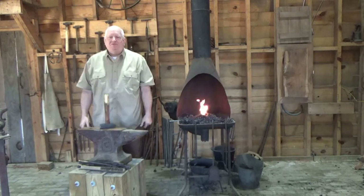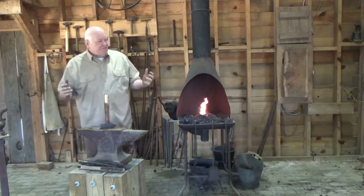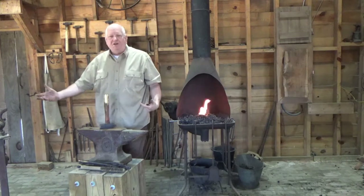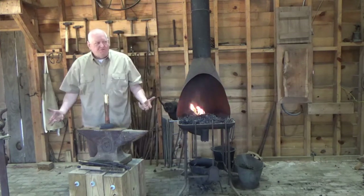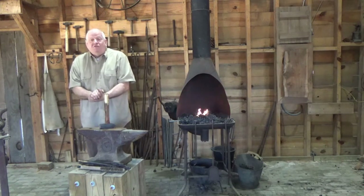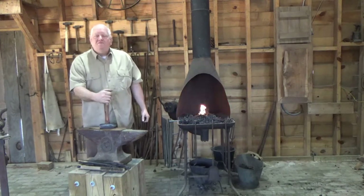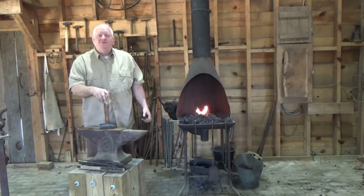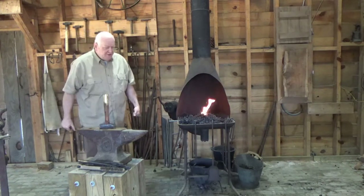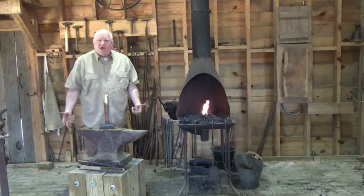Hello, welcome to the workshop at the Tobacco Farm Life Museum here in Kenley, North Carolina. This is a combination of blacksmith shop, woodworking shop, and metalworking shop. Part of farm life, you had to make your own repairs, do your own work, and also make tools when you needed them. My name is Randy Stoltz. I'm part of the Triangularia Blacksmiths of NC Abana, a statewide association of blacksmiths. Today I'm just going to do a brief walkthrough of the blacksmith shop portion of this.